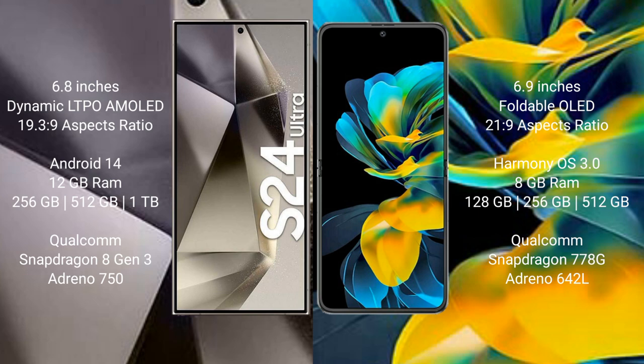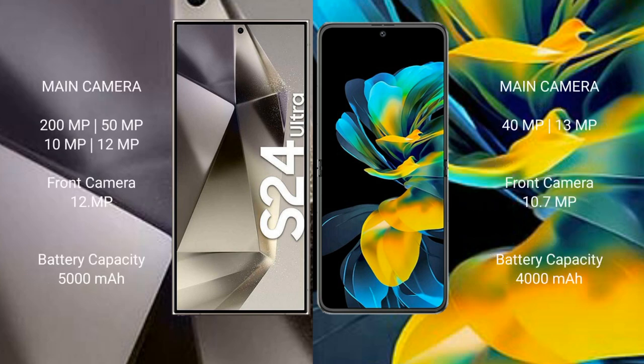The Samsung Galaxy S24 Ultra features a quad rear camera setup: 200MP plus 50MP plus 10MP plus 12MP, with a 12MP front camera. The Huawei Pocket S features a dual rear camera setup: 40MP plus 13MP, with a 10.7MP front camera.